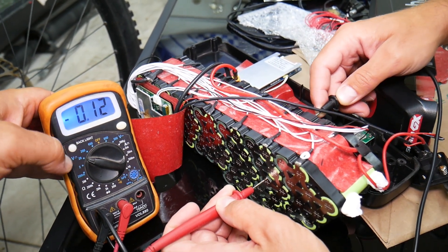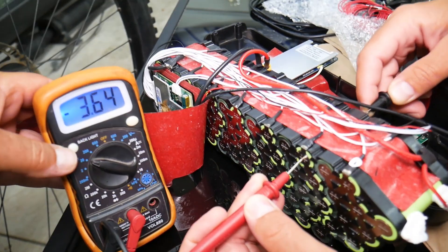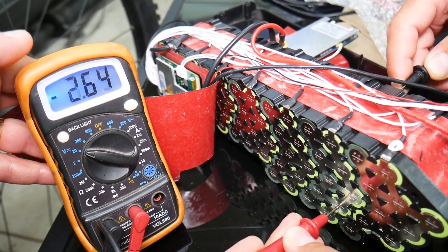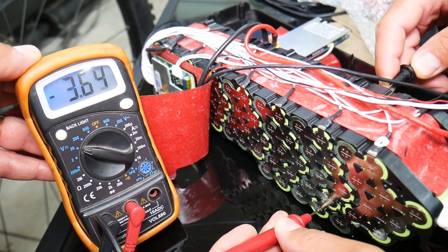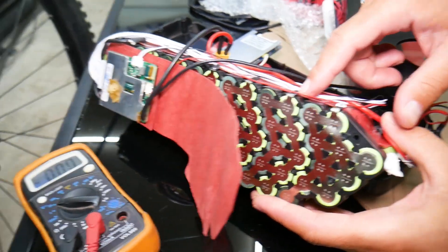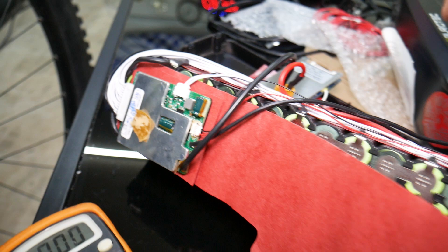Until we come to right here — check this out: 3.64, 3.64, 3.64, 3.64, 3.64. We have a problem. That row right here does not charge correctly. Now what causes that? The BMS.